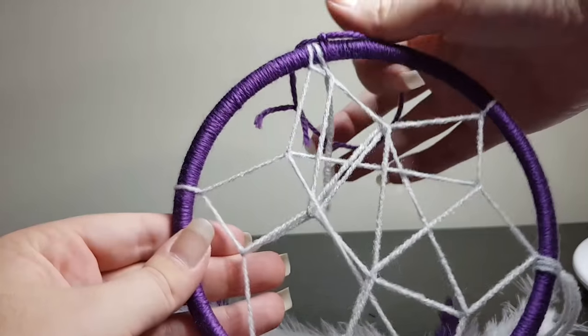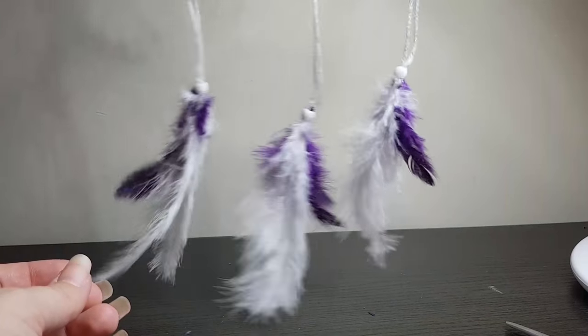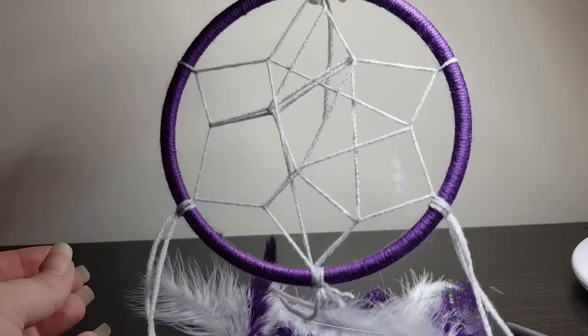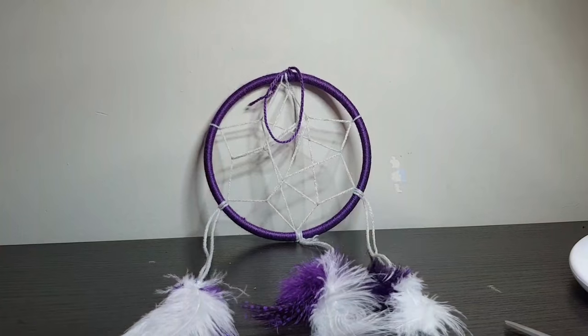That is my dream catcher completed. I hope you enjoyed this, and if you have any suggestions or recommendations of items that you would like me to make, please leave a comment below. Thank you, bye!